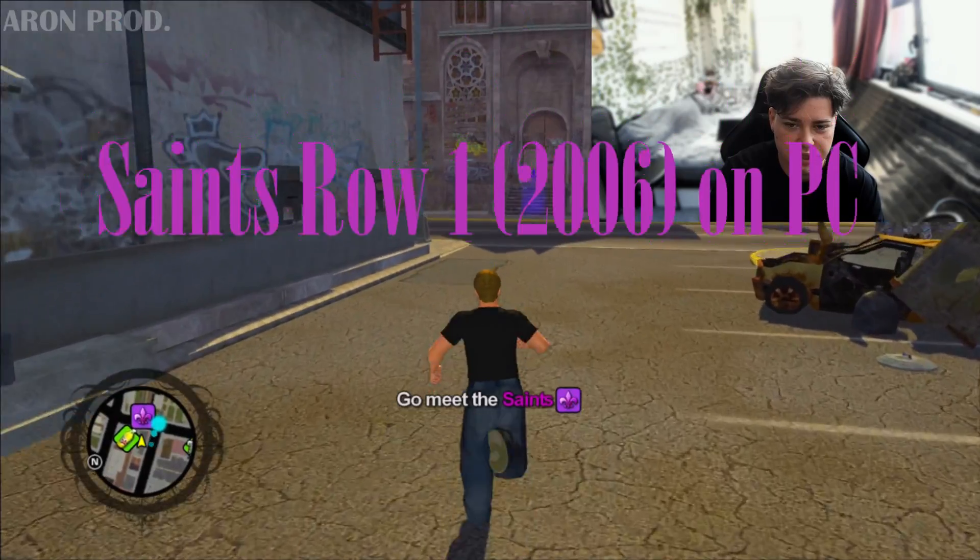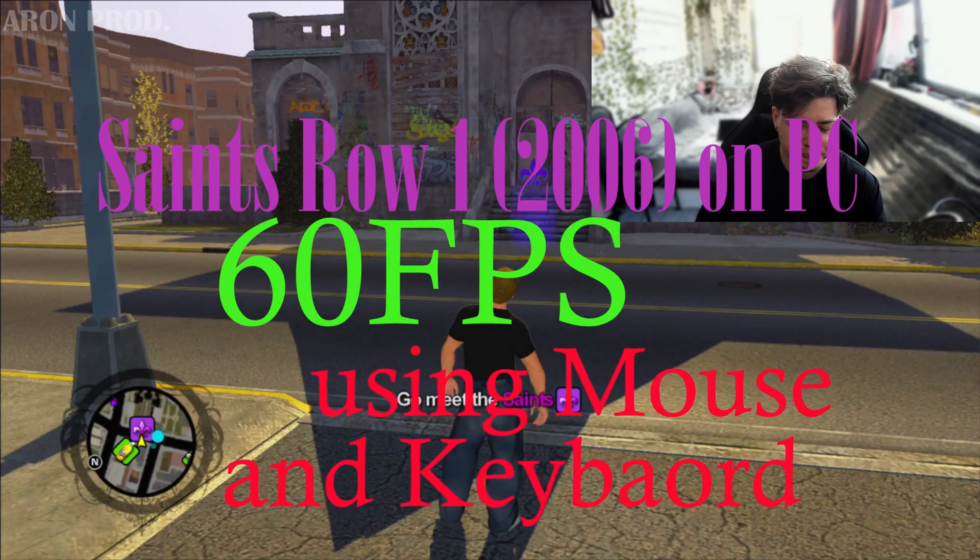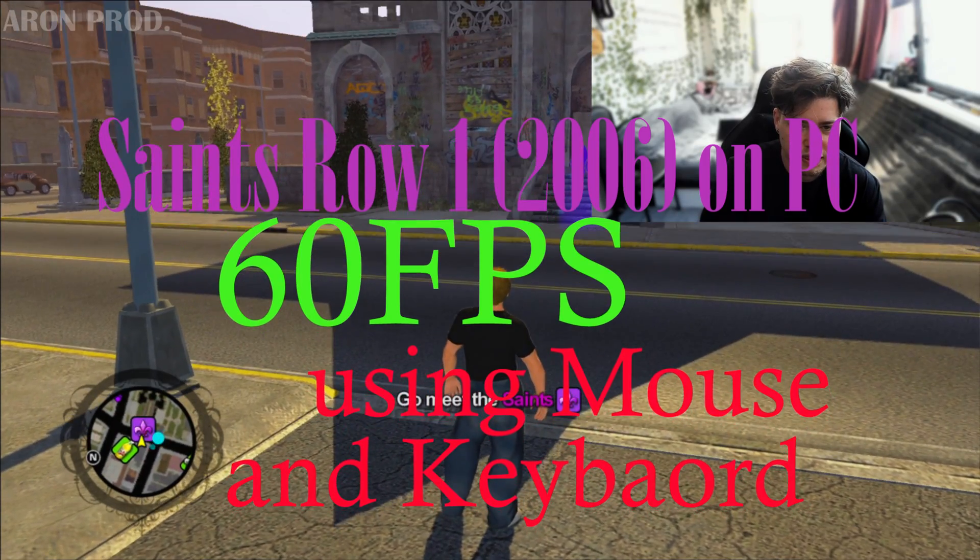Hello everybody. So you might have been sick and tired of playing Saints Row only on your Xbox 360, or maybe you're tired of using a controller to play Xbox 360 games such as Saints Row on PC using Xenia. Well, in today's tutorial I'm going to show you how to play Saints Row 1 on PC at 60fps using your mouse and keyboard. So without any further ado, let's get this tutorial started.